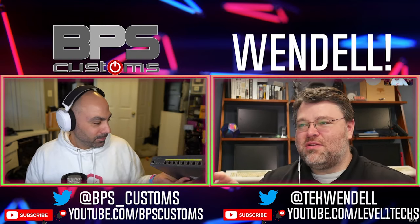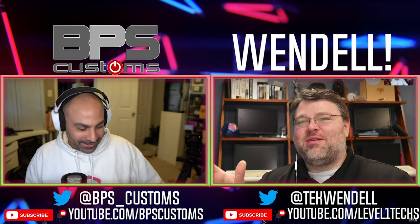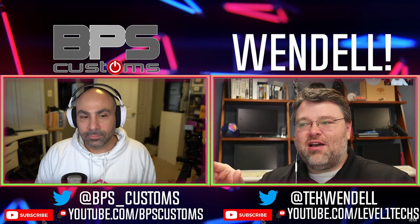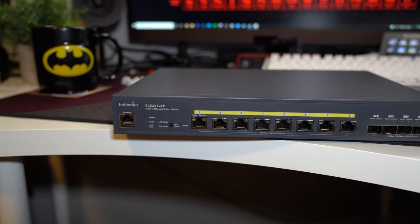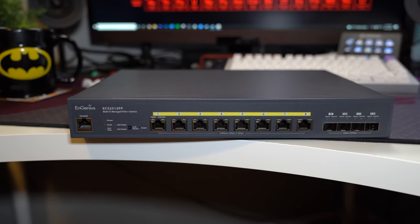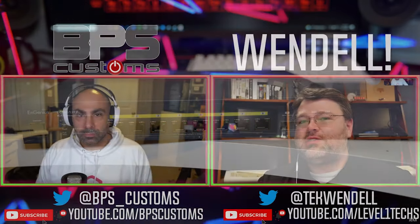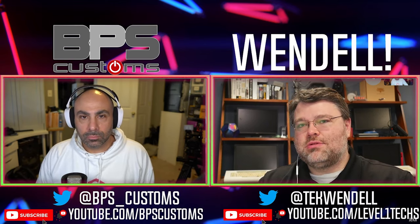The old ECS2512FP — it just rolls right off the tongue! So technically this is definitely not intended for the home market. This is a relatively high-end — well, medium-high-end — switch because it does Power over Ethernet. It delivers power over the two-and-a-half-gig ports, but it also has 10 gig SFP+ ports — specifically four 10 gig SFP+ ports and a console port. This is a great switch to be like a central switch if you're going to have a bunch of devices that use Power over Ethernet.